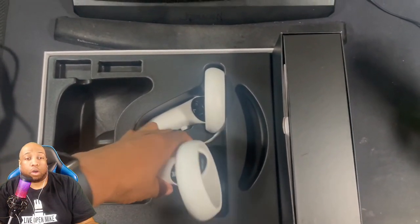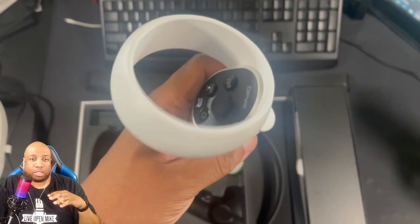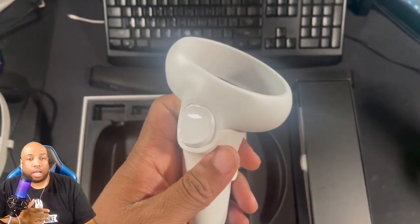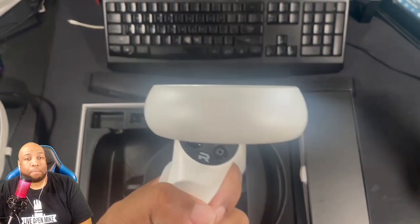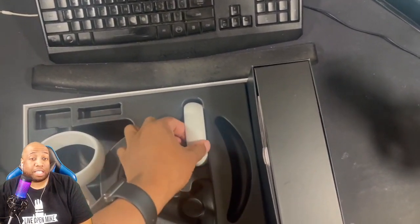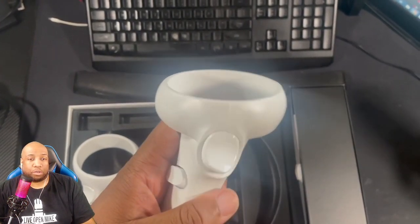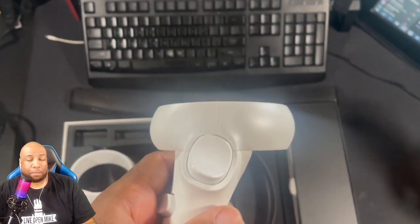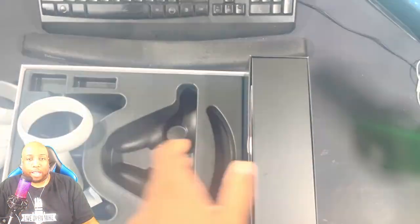The controllers look like a take on the Quest 2's controllers, except the tracking rings are slightly bent — they're at an angle. They felt sturdy; the buttons didn't feel cheap or anything. More importantly, the analog sticks. I've had major issues with the analog sticks on my Quest 2. These feel a lot sturdier and hopefully they're not going to drift as bad. My Quest 2 is borderline unplayable because I had to adjust the dead zone so hard that there's almost no wiggle room.